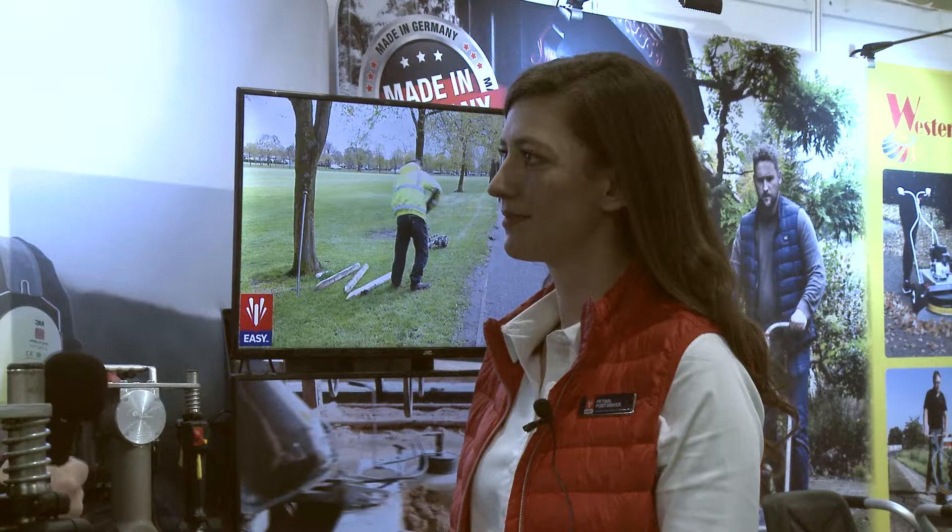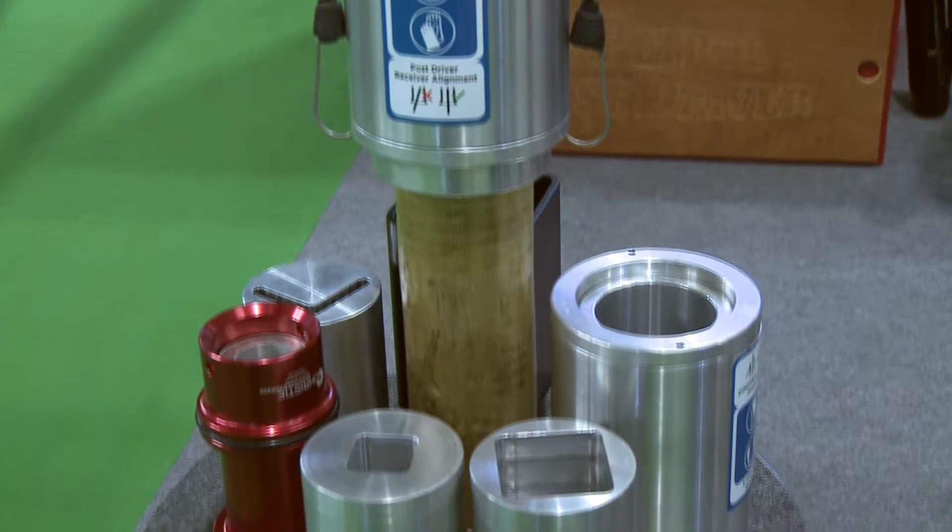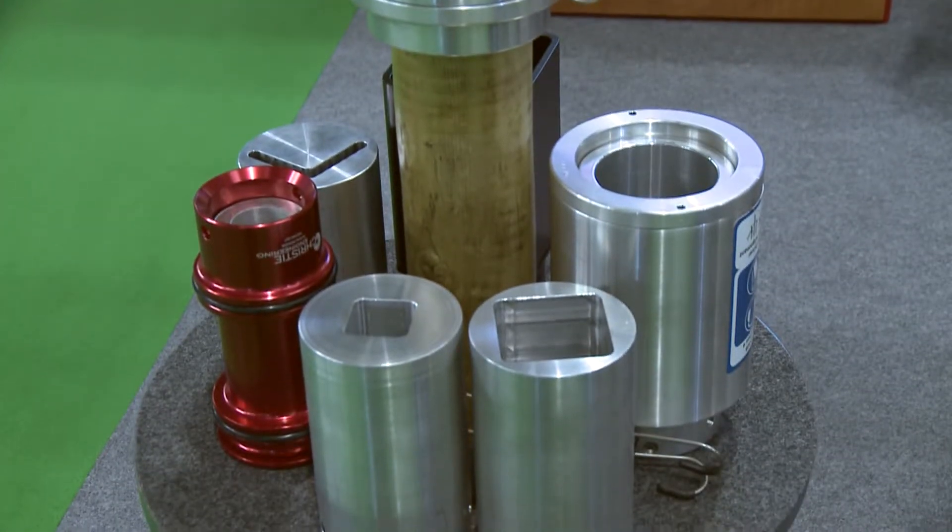The Easy Petrol Post Driver has lots of different heads available. You can buy any shape for whatever you're doing — be it square, Y-shaped, or angle iron. What you want when you buy our machine is an adapter which will have a snug fit for what you're knocking in. We say anything within 10mm, so if you've got a 70mm post, our 75mm sleeve will be great.